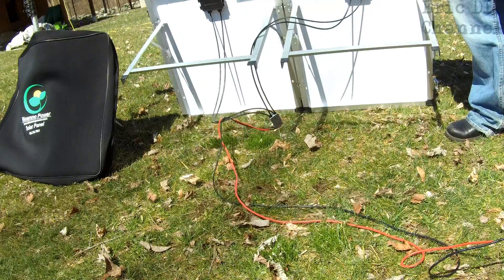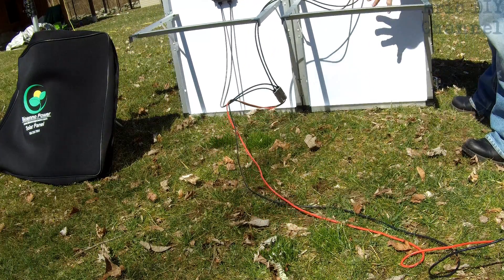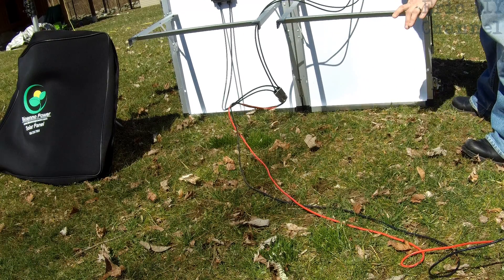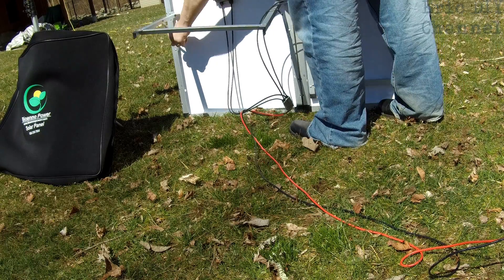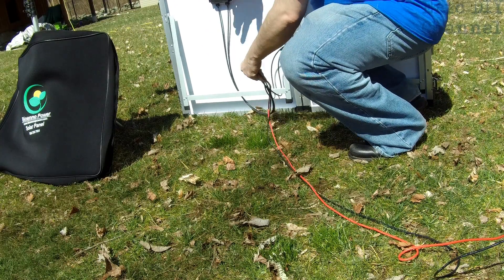If you look at the back of the unit — I'm going to turn these around — there are two 40 watt solar panels, one here and one here. It comes with these legs so that you can set it up at your base camp. The legs fold in for storage.